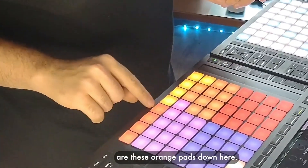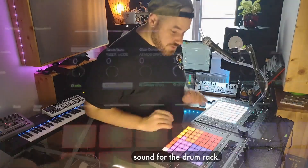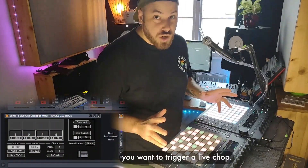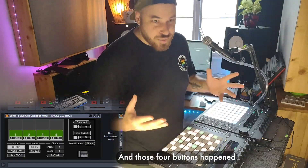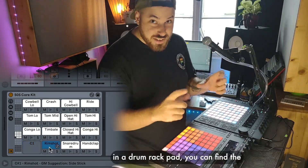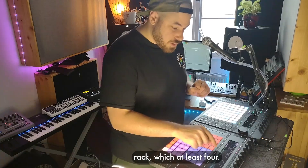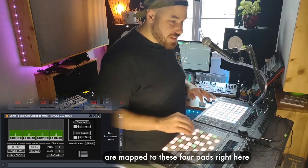What I want to point your attention to are these orange pads down here. Right now each of these is just a simple ride cymbal sound for the drum rack, but if you look over here on my Live Chopper you can actually map any button you want to trigger a Live Chop. I've got these four buttons down here triggering Live Chops, and those four buttons happen to be the same buttons over here. You can look into a drum rack and underneath the actual instrument in a drum rack pad you can find the MIDI note that it's triggering. And what I did is I found the corresponding MIDI notes for this drum rack which are these four.